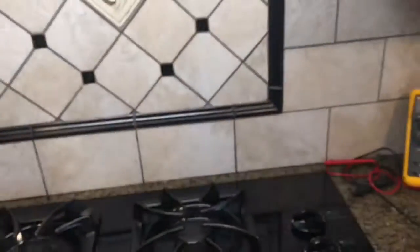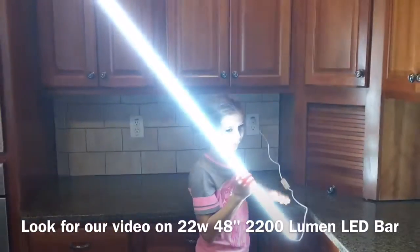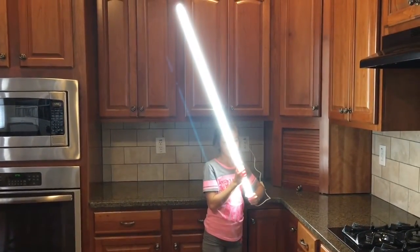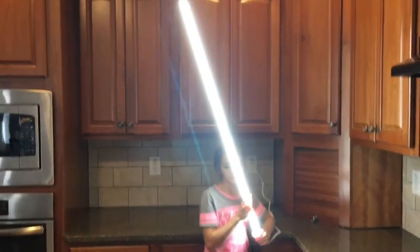Alright, we got rid of this ugly stuff and got something a little cleaner looking. Alright, time to install this next one. Whoa. That looks like a Star Wars lightsaber. We got a four pack, we can have a battle. That is cool.